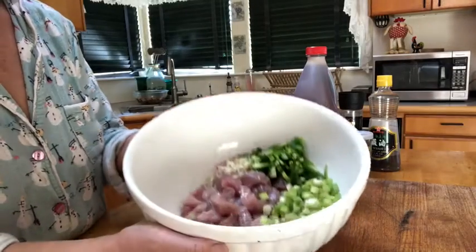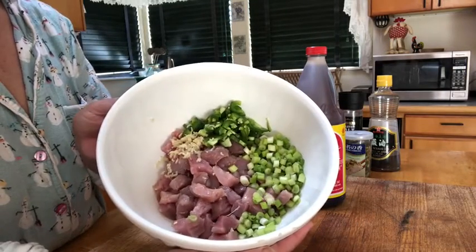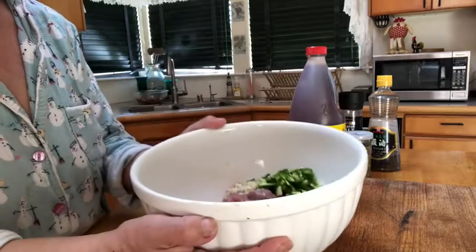I'm going to trim that down, take all the white fibrous parts off, adding it to the bowl with some lime, the green onion, the garlic, and the jalapeño.